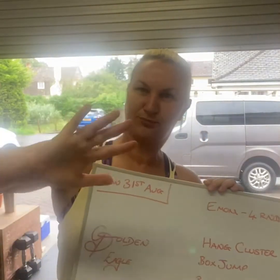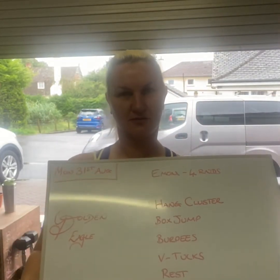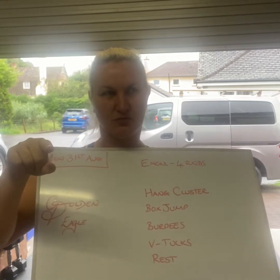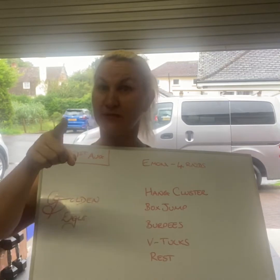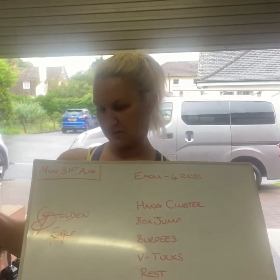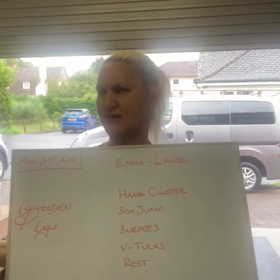Hey future me! I'm recording this in the past because this week I'm on holiday, which makes that future me, I think. Anyway, I'm on holiday this week so no slacking — do your thing. Today is Monday the 31st of August. I mean it's really not, but it is for you and it is for future me, so it is.